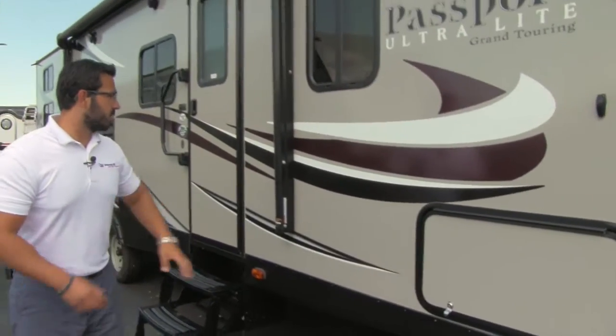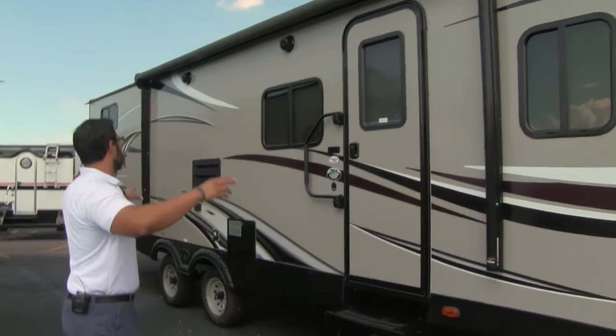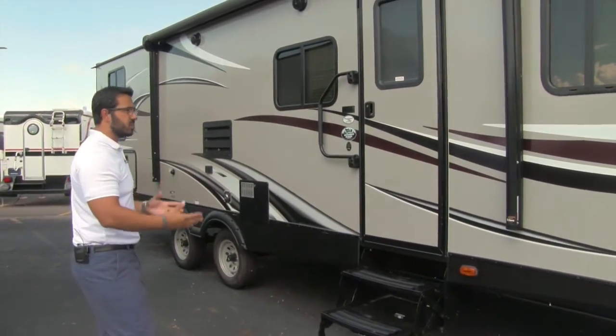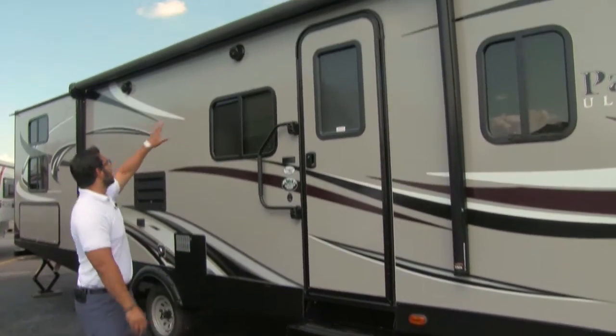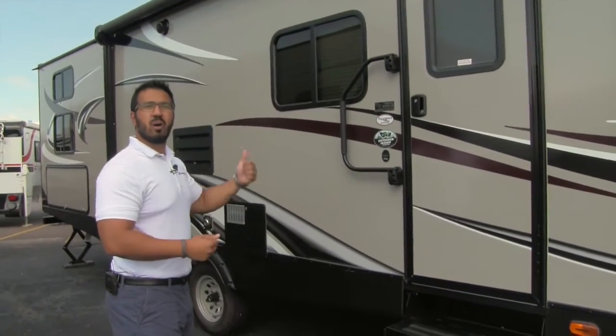As we make our way back a little bit further, right here is the power awning — a large power awning on this camper, which is great. Touch of a button and it rolls out; touch of a button and it rolls right back in. Super simple, easy to use, one-person operation. Right underneath that awning is an LED light strip, so if you want lights you can just go ahead and flip a switch.